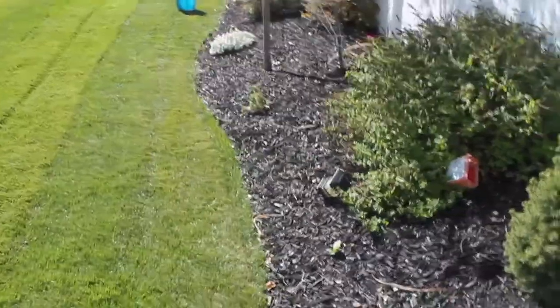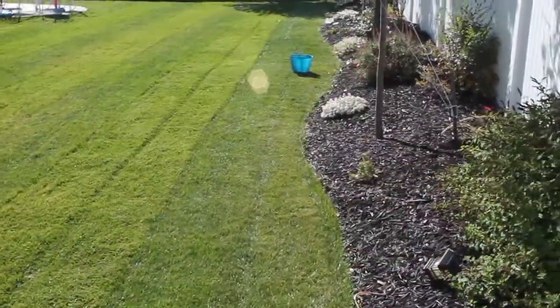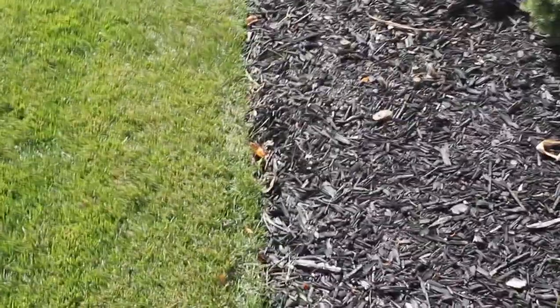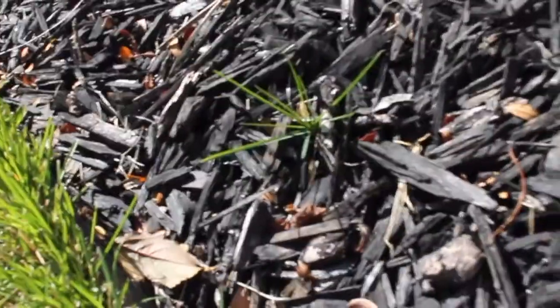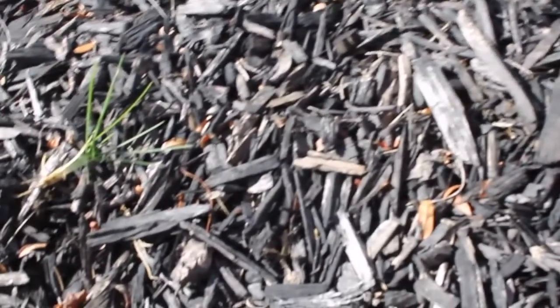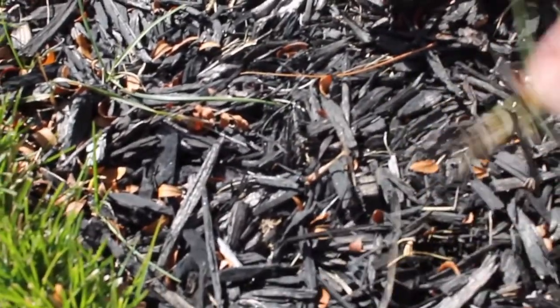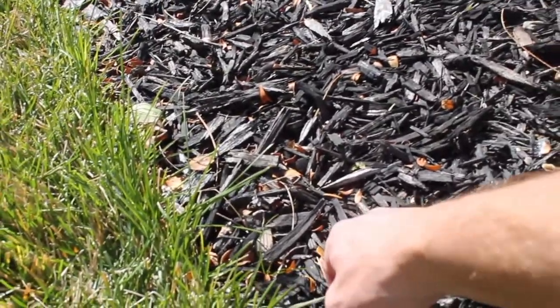I installed all of this plastic edging throughout all of my beds on the transition from where the grass meets the garden beds, and you can see for the most part I don't have really any grass popping up through the bed. There are a few spots popping up, but honestly I think that's just from when I installed the edging and there was some grass left over in the beds. I'll just come around every now and then and pick these out — it's super easy and a lot less work than having to dig up the entire bed.